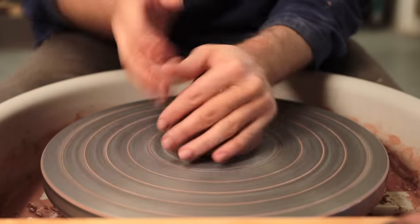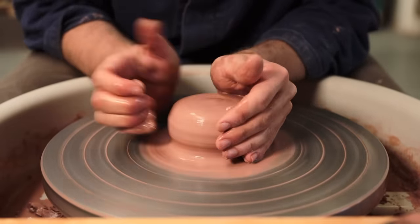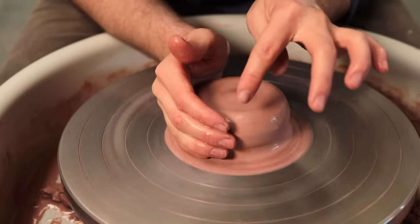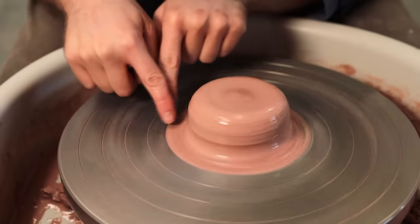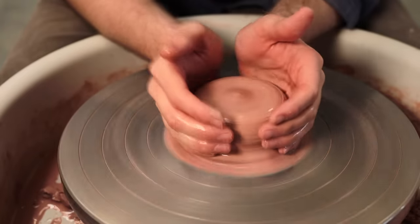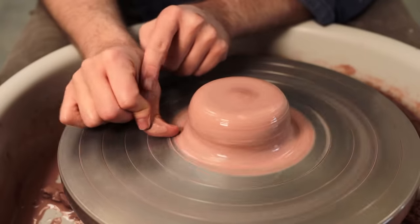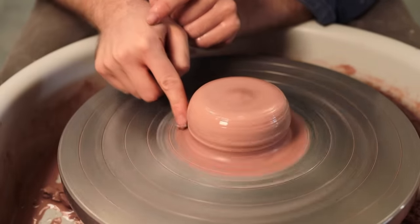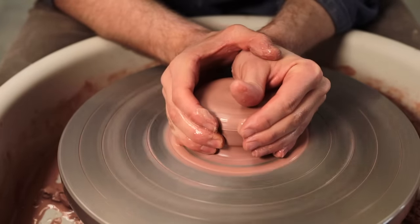The next tip will help you keep your hands steady and level as you're centering. Often throughout this process, you might notice that one of your hands, or both of them, are wavering up and down ever so slightly, despite the lump of clay feeling like it's centred. This is usually because of some leftover clay on the wheel head underneath your hand, and when it's uneven it causes your hands to wobble as the material undulates beneath them. All I do in this case is use my thumb to scrape away much of this material, so that it's even all the way around, and thus the clay here has no influence on my hands.